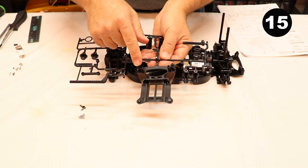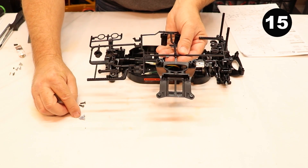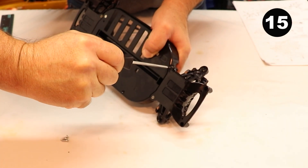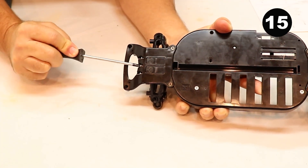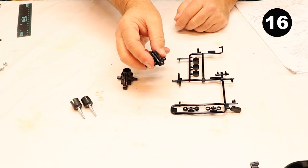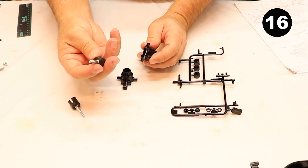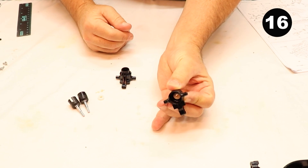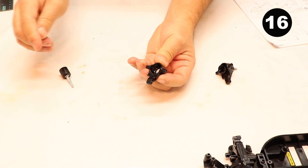Step number fifteen is attaching the front bumper, part number B6. Fasten that with five screws — two of the darker colored ones and three silver looking screws. Tighten the three screws going into the front. Step number sixteen: assemble the front uprights, part number A3. Install the white bearings inside them. We'll also be using the front shafts, part C2. Apply some grease to the bearings, push them inside the housing, and slide the axle into the bearing. Do the same with the other side.